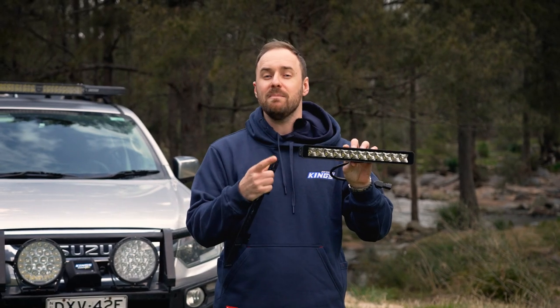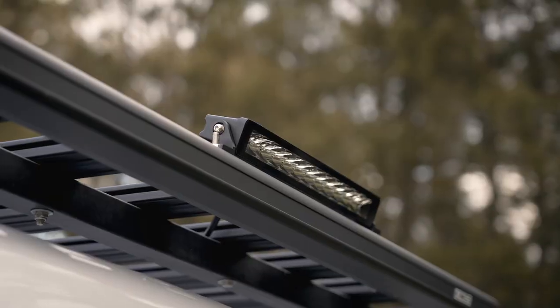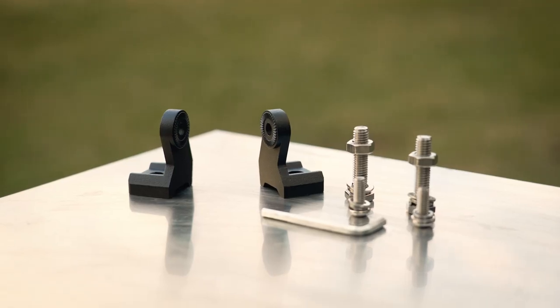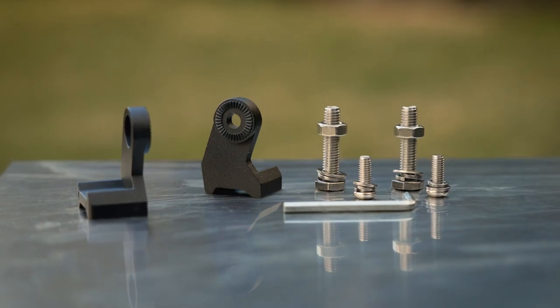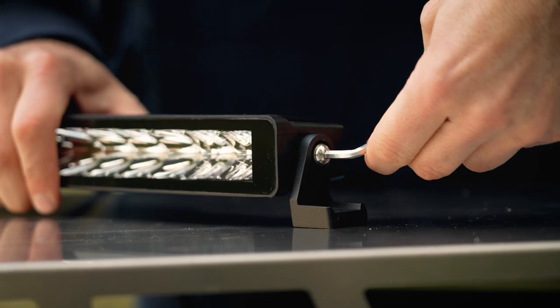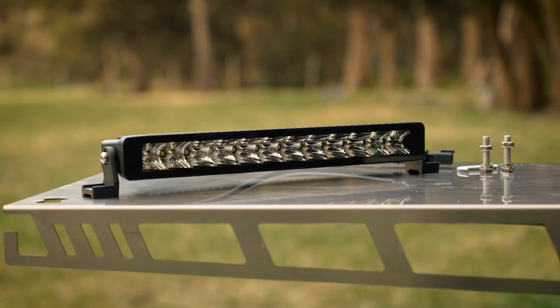But if you want to mount this light bar elsewhere, make sure you grab yourself some optional light bar brackets. The kit comes with both brackets and all the hardware required, including the right size allen key.